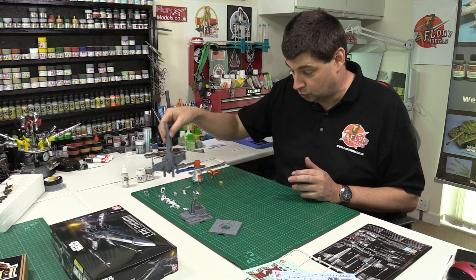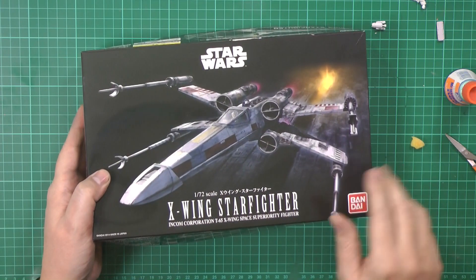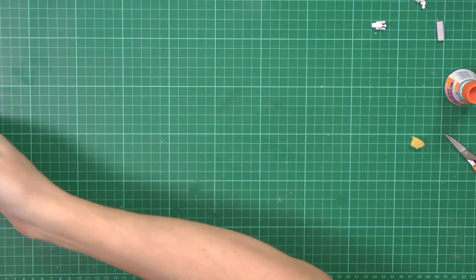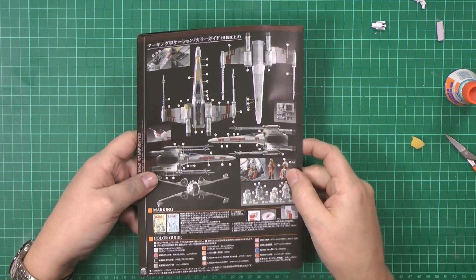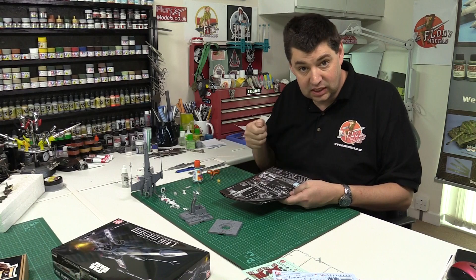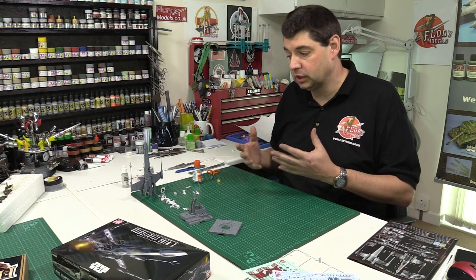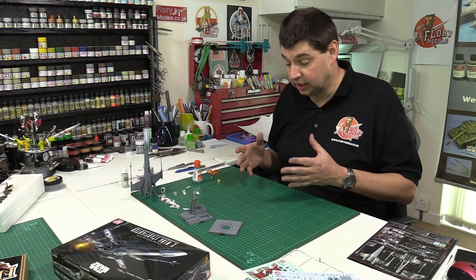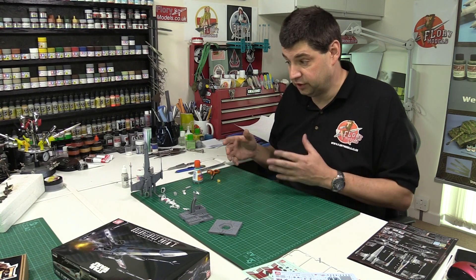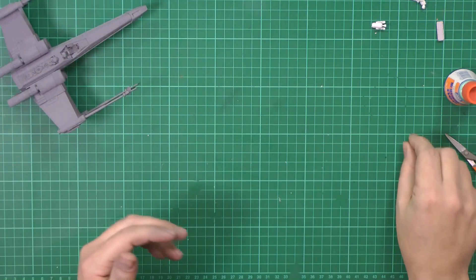We're going to do the standard chipping effect on this one. The only drawback is that if you look at the box art, you can see a lot of decals - numerous ones that are going to go on here. We're going to have to distress the decals, so I'll show you about cutting them up, chipping them, wearing them down, so it all blends in. Otherwise the decals will go right over the top of a lot of the chipping, but there's a way around that.